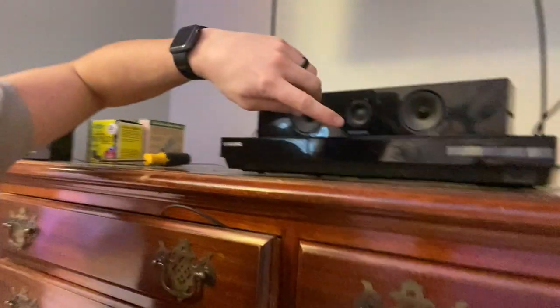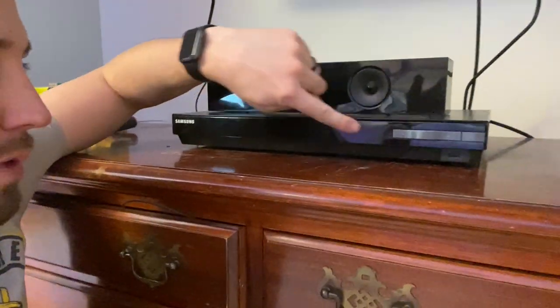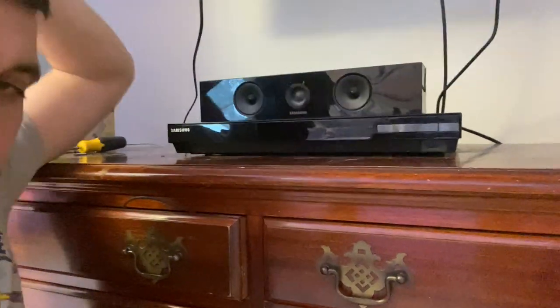Quick video — mind the editing because I wasn't planning on making it, but I looked on YouTube and couldn't find a solution. This is a Samsung 3D Blu-ray player. There's a touch screen here that usually works for controls, but I found it kept changing inputs — switching over after like three seconds — and I couldn't hear anything. I thought it was the TV, even changed out the TV.